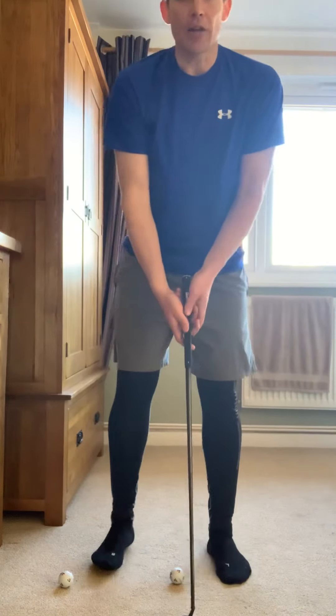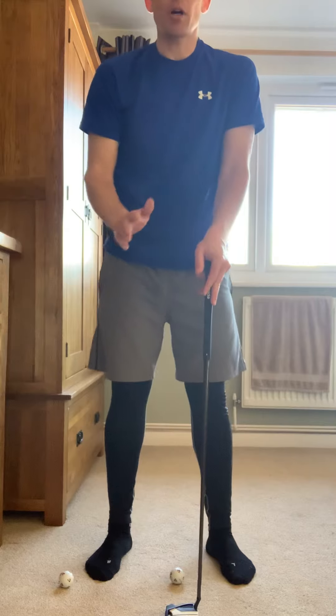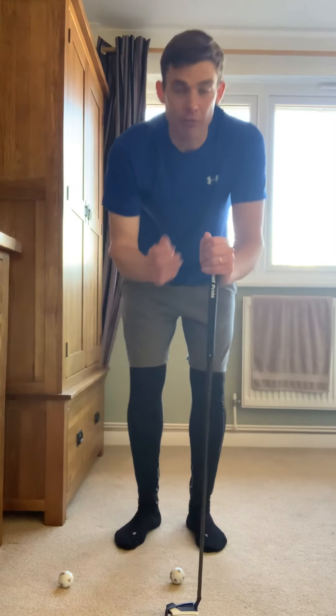Something we can practice inside is putting. What we're going to look at initially is our stability. Stability plays a major role in how we can control our putter face when we're putting, and also how it will affect our path. As we're moving, if you're swaying, your putter face and path can move all over the place, and that's really going to affect your starting direction. With putting, where we start the ball is going to be vital.